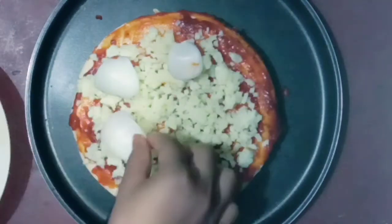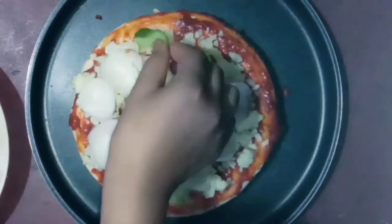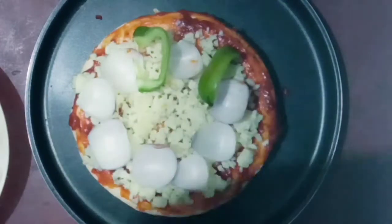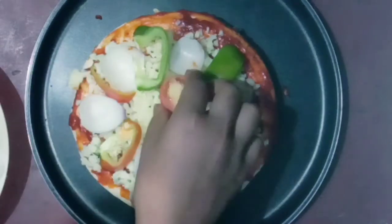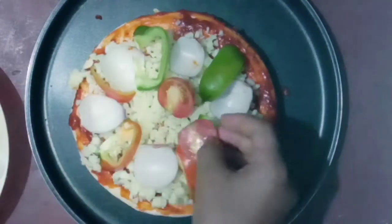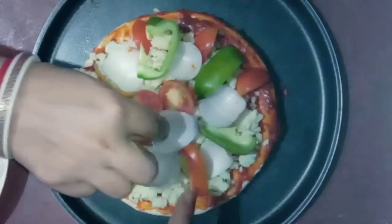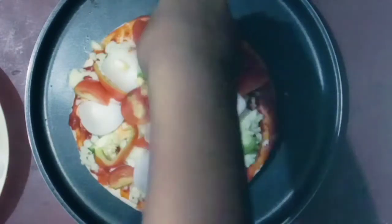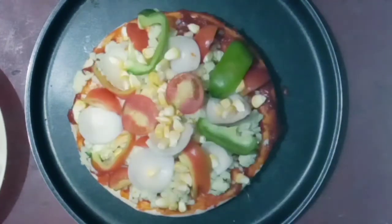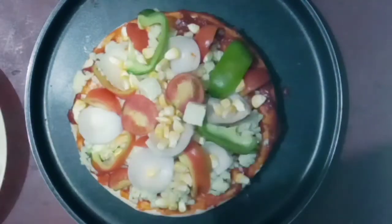Now let's start adding the vegetables. I have added onion, red capsicum, green capsicum, and cute cherry tomatoes. And this is my favorite — paneer!